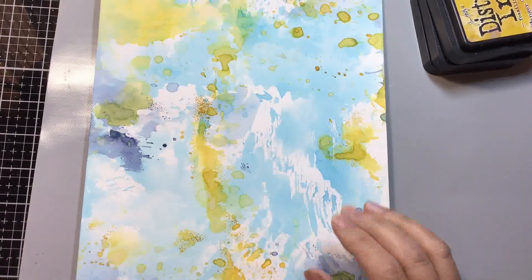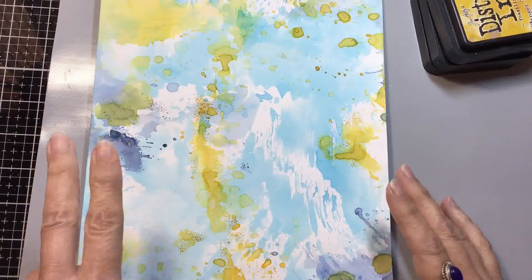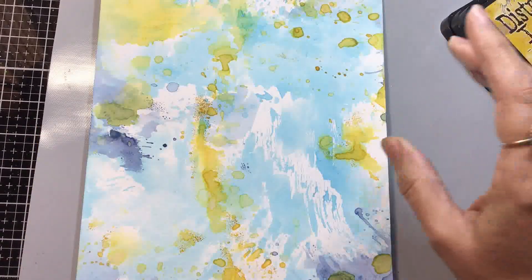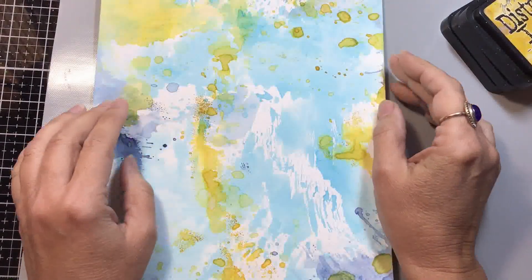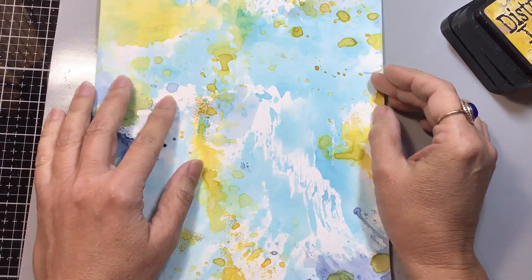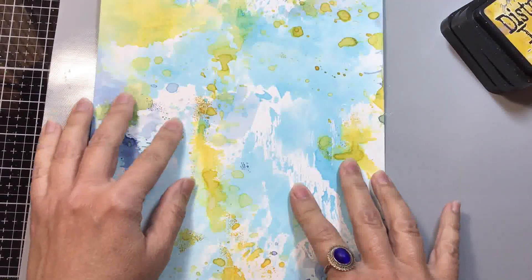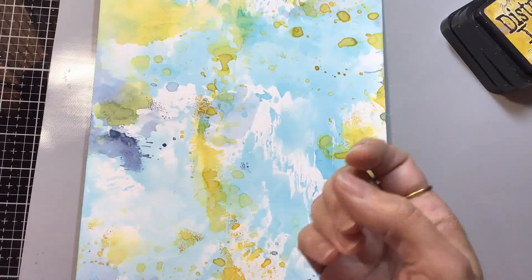Hello everyone, it's Georgia down in Australia. I'm once again attempting to kill two birds with one stone — or with one ink pad. I started my latest scripture writing assignment for my parish's Write the Word project, and after I created this background I thought, oh well, this would actually make a really good process video.